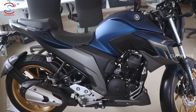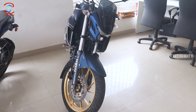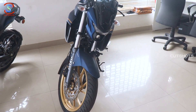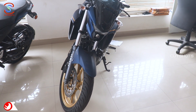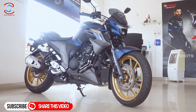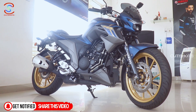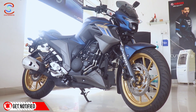The bike is also good and suits daily office use and long rides. It is well suited for Indian roads and is a strong choice in the 250cc segment. If you found this video helpful, share it with friends and subscribe to our channel. I'll see you in the next video.